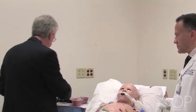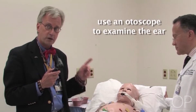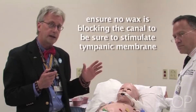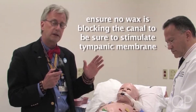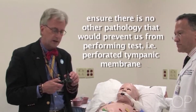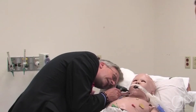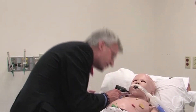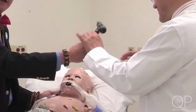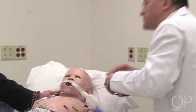Before we go ahead any further, we would take an otoscope and examine the ear to make certain, first of all, that there's no wax blocking the pathway, so that we really are going to stimulate the tympanic membrane. And also make certain that there's no other pathology that would make us not want to do this test. We'll investigate on this side, and then ask Dr. Tasker to look on the other side to make certain that the tympanic membranes are intact and visible.